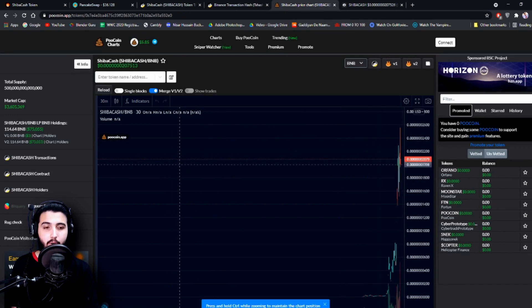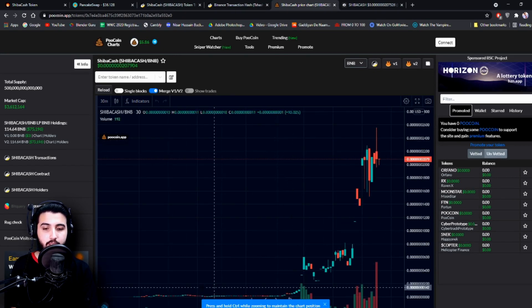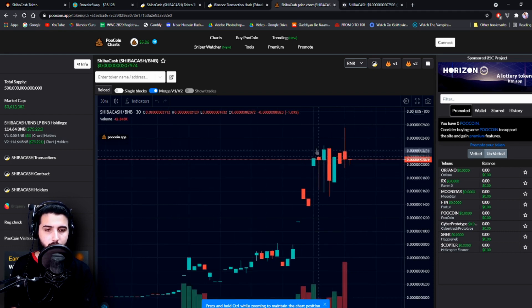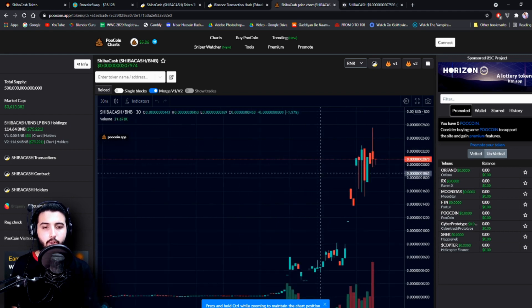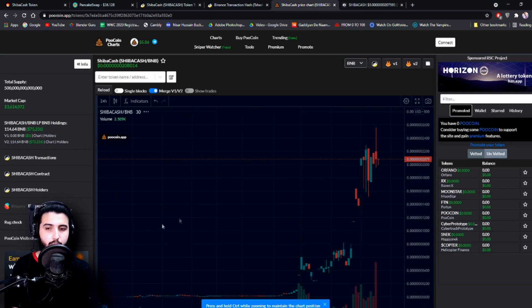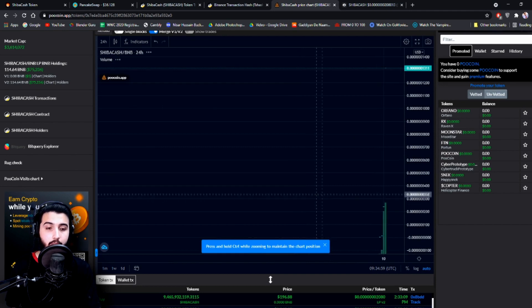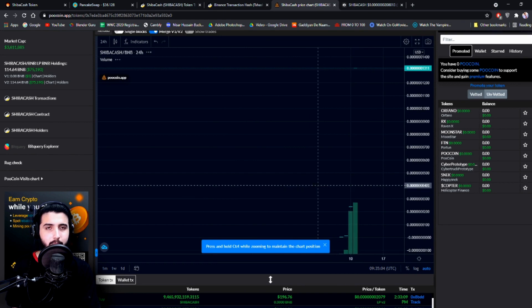Here they are on the PoolCoin chart, which we can use to evaluate this project better. You can see how it started laying low and then began to gain and peak. There are some points where it escalates and then people dump it, but overall the trend is going upwards. We can try to change it to 24 hours. Since it's a new project that just started within 24 hours, there won't be a lot of information yet.